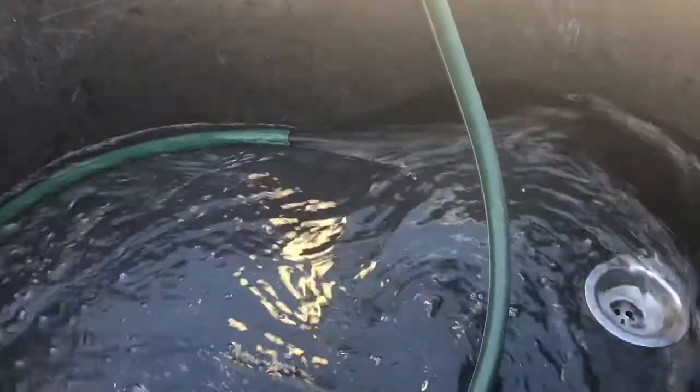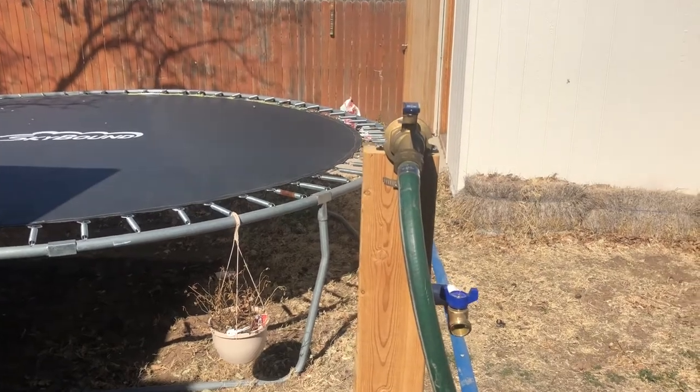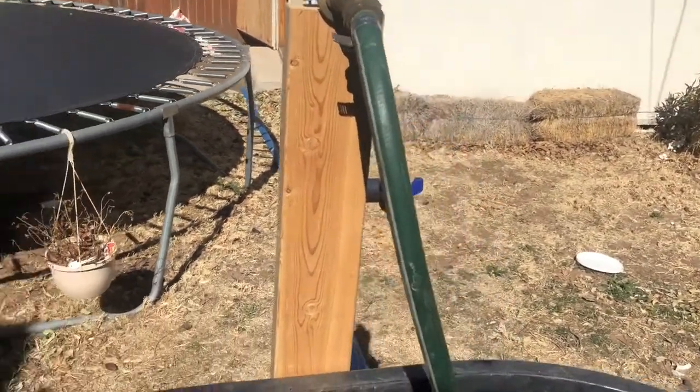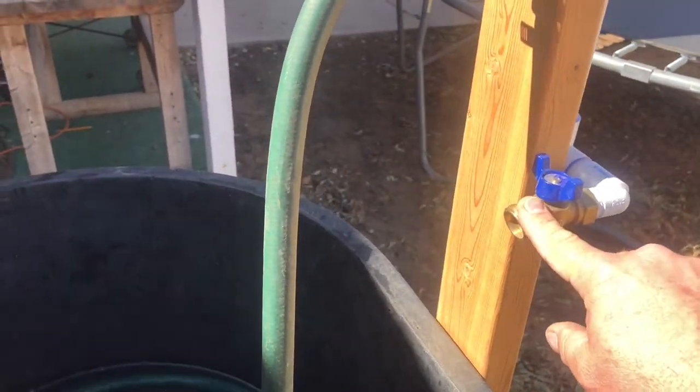As you can see, I got a lot of volume with that three-quarter inch valve there.